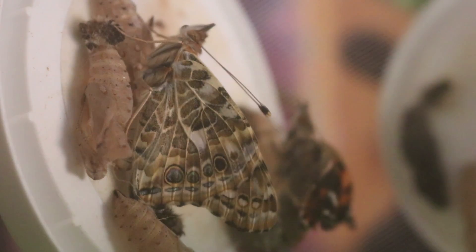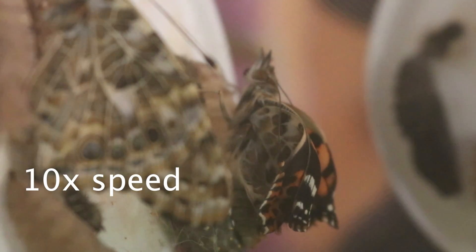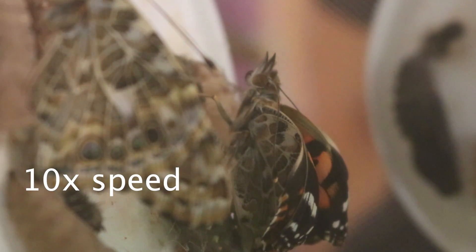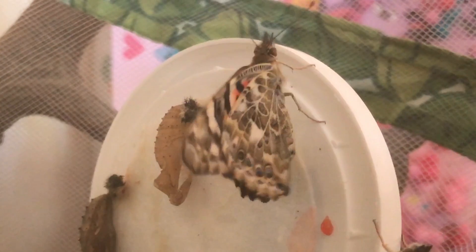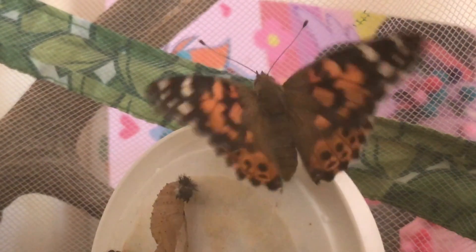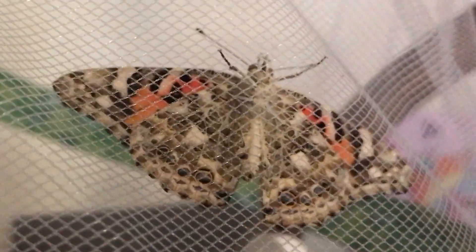But do you want to have a look? The butterfly's wings are all squeezed out. They dry out and stretch out. The butterflies can't fly until their wings are dry. He's opening his wings to make them dry. The wings have got pretty patterns on them.